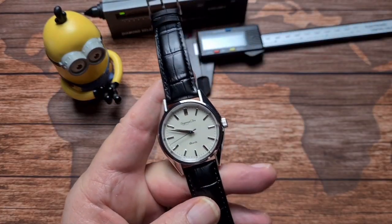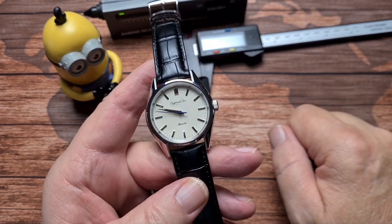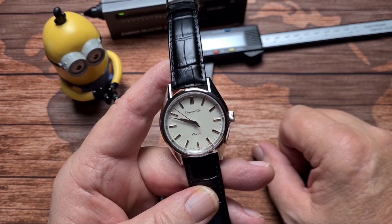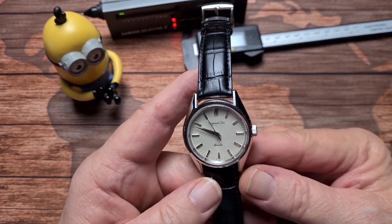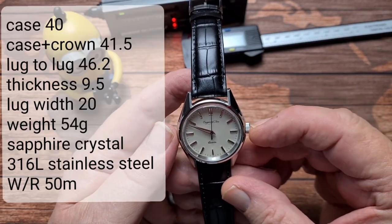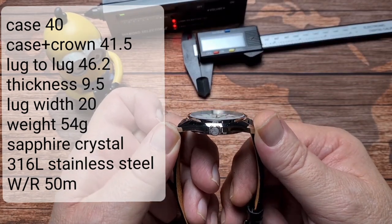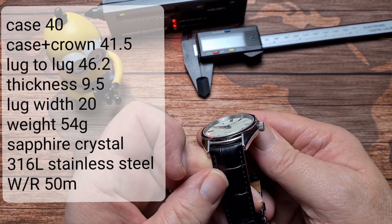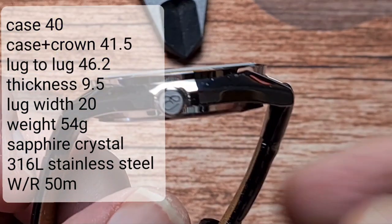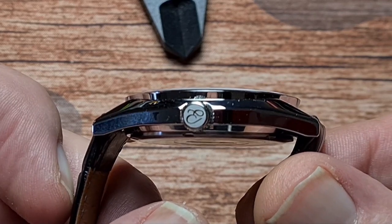I think that what we've got here is a cracking little dress watch. I can't actually find any negatives with this at all, which is pretty unusual because I do tend to pick on something, but I actually think this is really nice. Size-wise, you've got a 40mm case; including the crown it's 41.5mm, 46.2mm lug-to-lug, a thickness of 9.5mm and a lug width of 20mm. The crown is a push-pull crown, and you can see it is indeed signed with the Escapement Time logo.